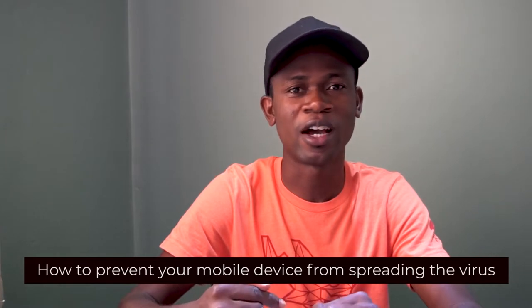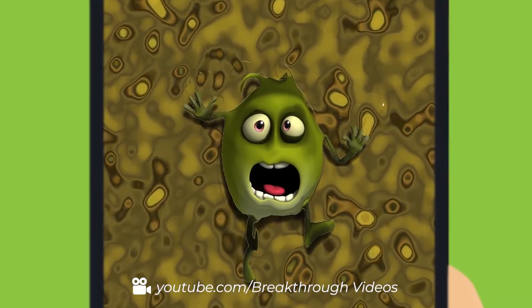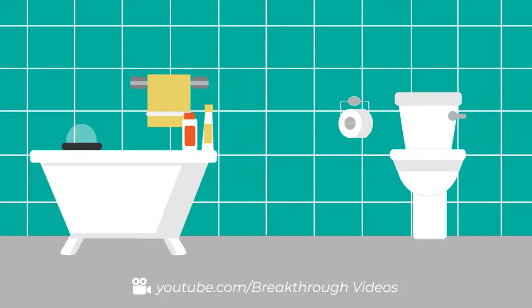What I haven't actually seen so far is how to prevent your mobile device from the spread of this virus. There's this myth — I think a proverb — that says the mobile phone carries about 90% more germs than the toilet seat. The reason is because you never wash your mobile phone, you never sanitize it. So it makes you believe that yes, you can actually have your mobile phone spreading this virus.